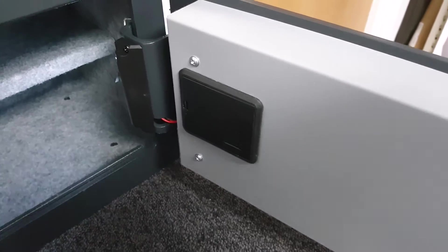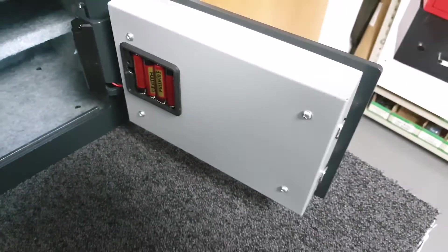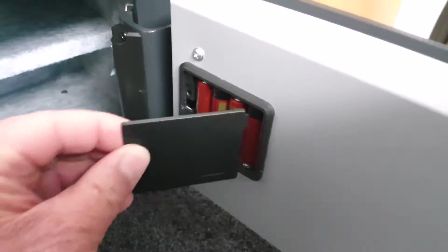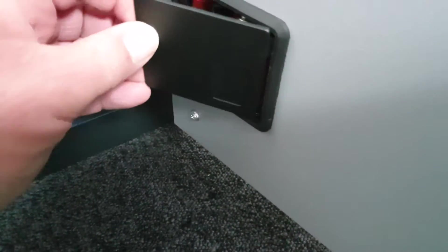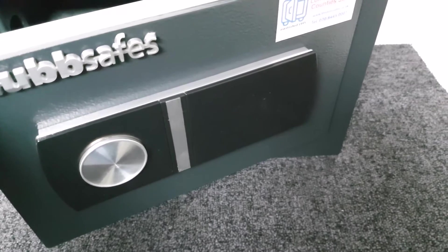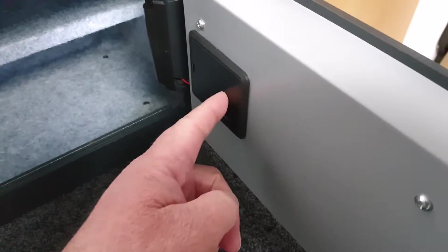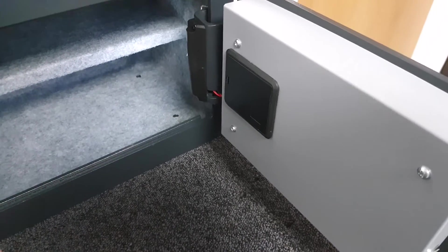They have built in a means of powering it externally with a battery should the internal batteries fail. This is the battery door, and inside the actual safe door you have four AA batteries. It ships with these batteries — I always tend to find that the original batteries that come with certain things seem to last longer than replacement batteries.